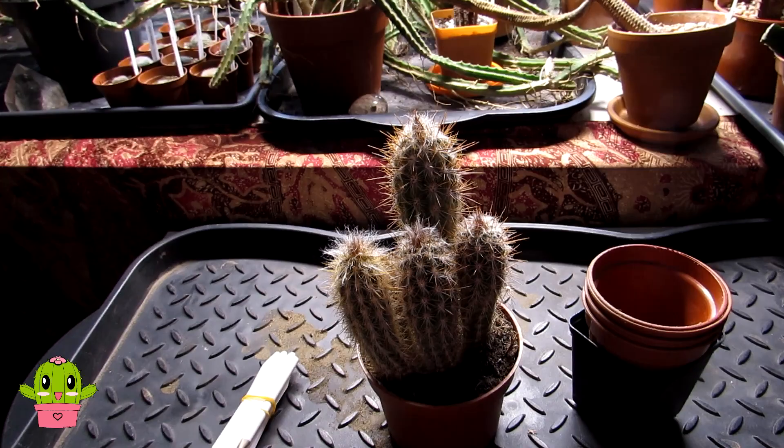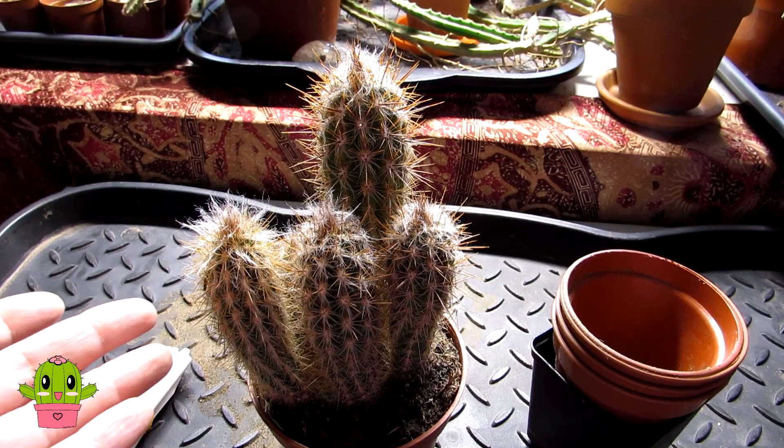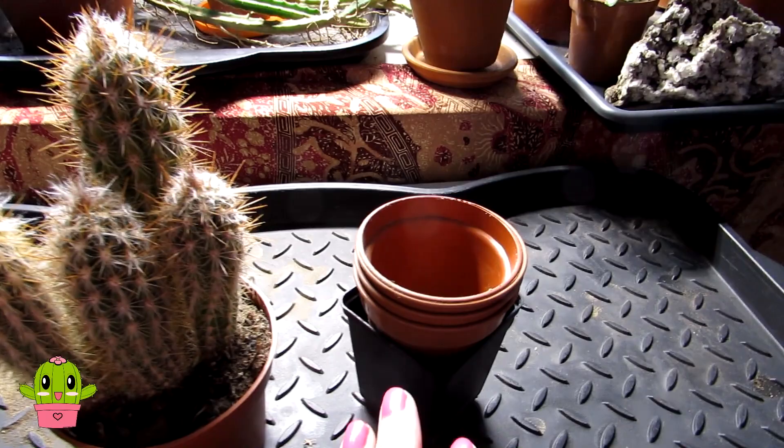Hello cactus and succulent growers, it's Lynn. In today's video I'll be showing you how you can separate a cactus cluster, such as this cereus cactus here — how to separate them, detangle the roots, take the old soil off, and also pot them up into their own individual pots.